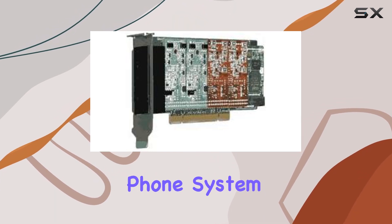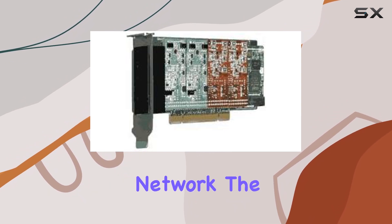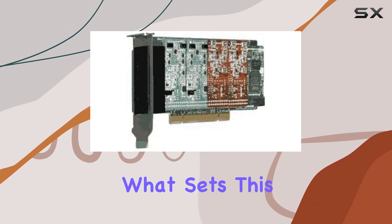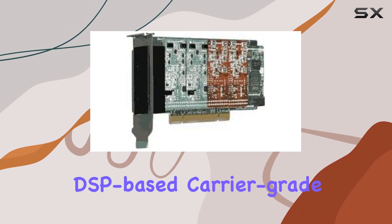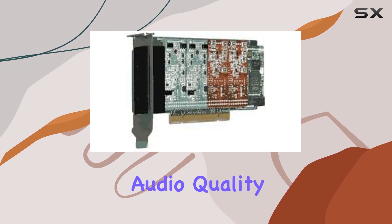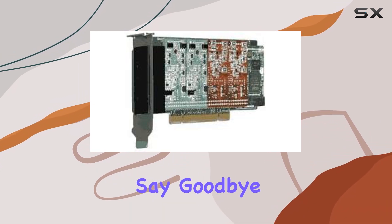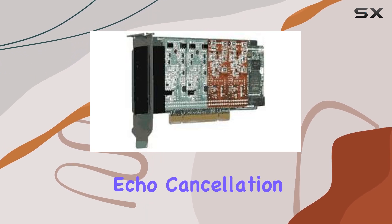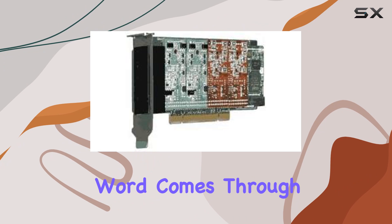Whether you're setting up a small business phone system or integrating analog lines into your VoIP network, the Digium 1A4A00F has you covered. What sets this card apart is its optional DSP-based carrier grade echo cancellation module, ensuring crystal clear audio quality in your calls. Say goodbye to annoying echoes — with Digium's echo cancellation technology, every word comes through crisp and clear.